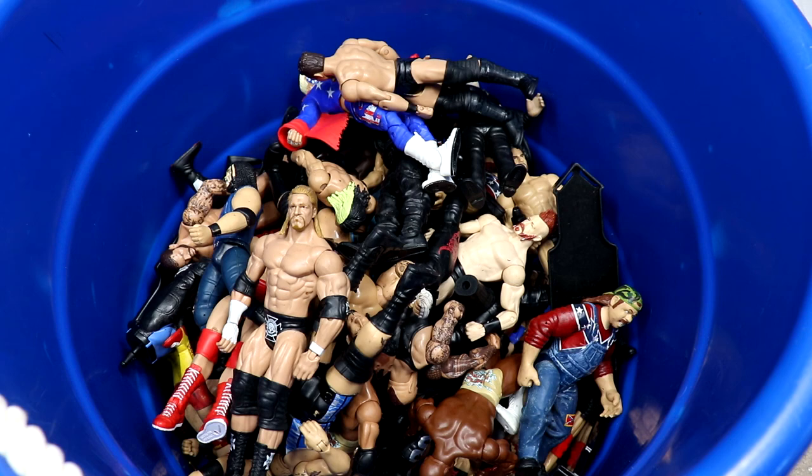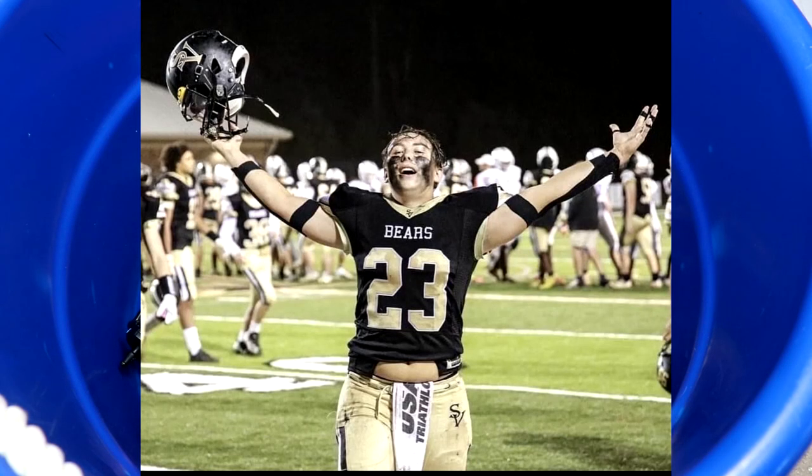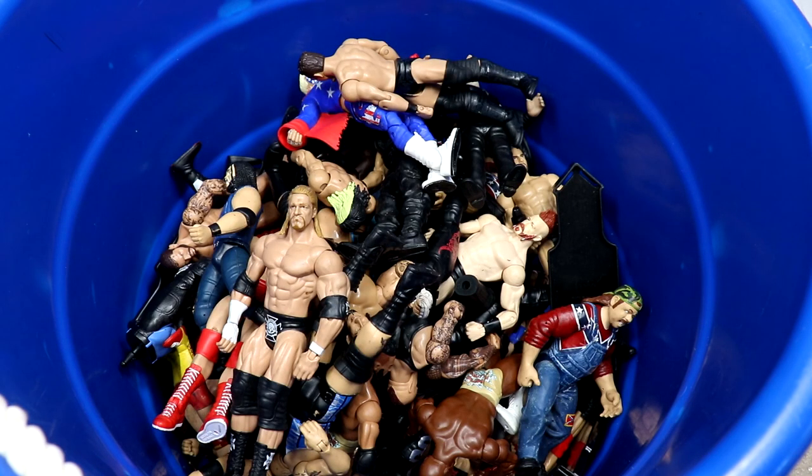This is actually kind of a special deal. I coach high school football outside of this channel — I help coach at my alma mater where I used to play. The team found out about the channel and started talking about their old collections. This is actually one of my players' collections — shout out to my man Archie. He and his younger brother had a collection, so he brought me the figures and we're doing a video on them.